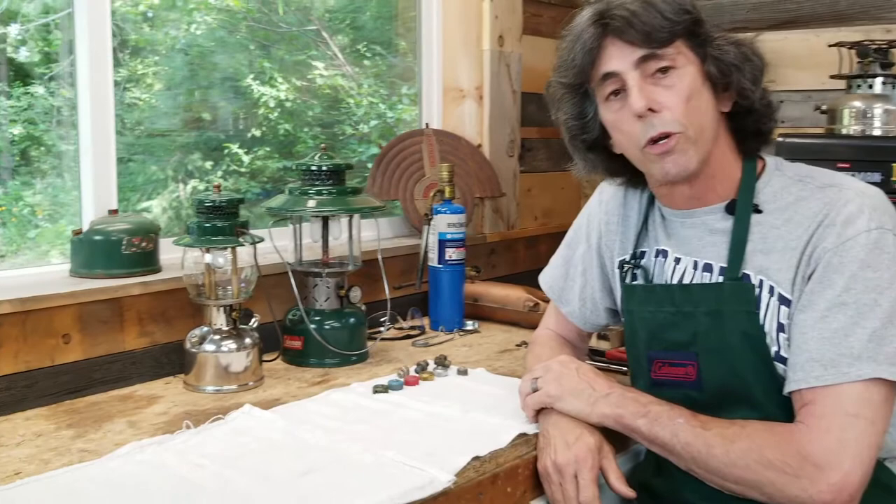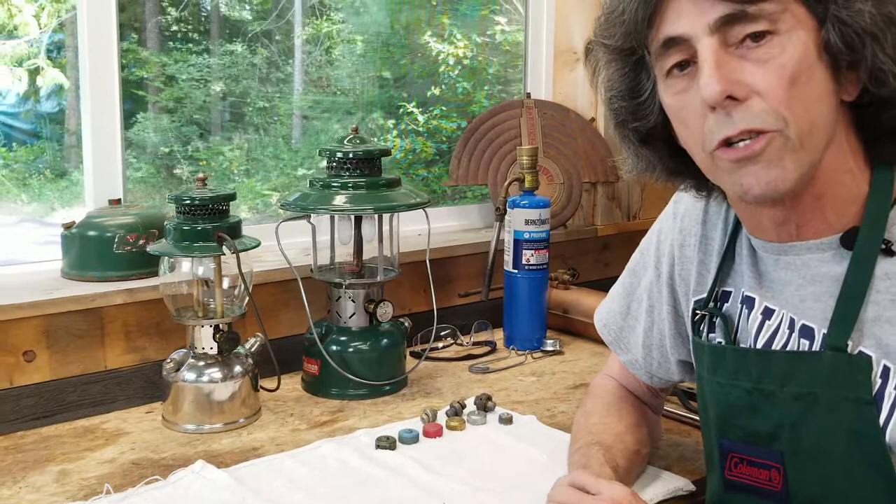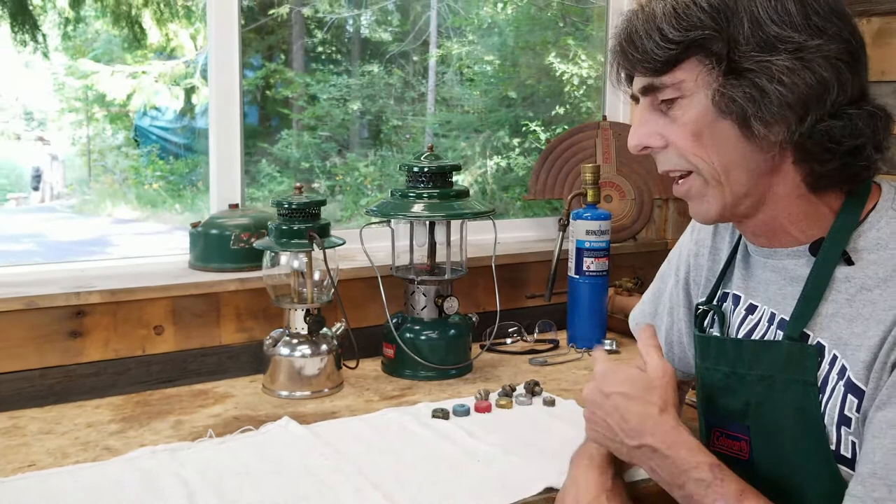Welcome back. First thing I'm going to do is show you a few Coleman fuel filler caps. I have a few here and we'll discuss them. Then I'm going to show you on this 242C lantern what I'm talking about it being so dangerous and a few things you can do to make it less dangerous. And finally I'm going to end the video with showing you how to replace a fuel filler cap.